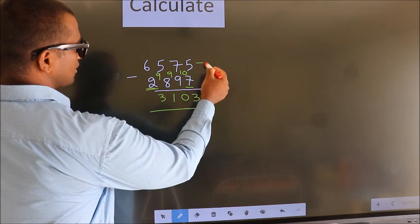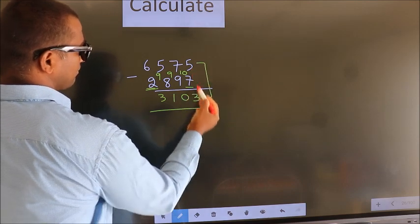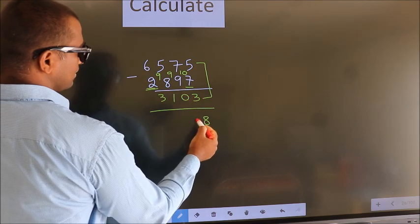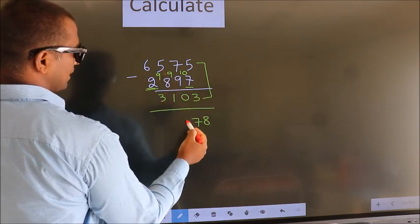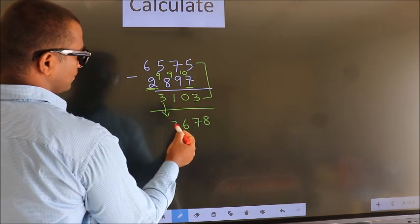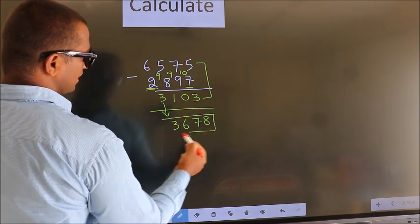Now add these two results together: 5 plus 3 is 8. 7 plus 0 is 7. 5 plus 1 is 6. The first digit you write down as it is. So this is our answer: 3678.